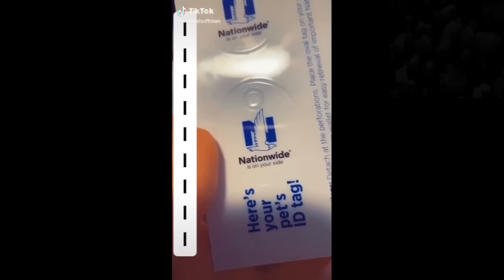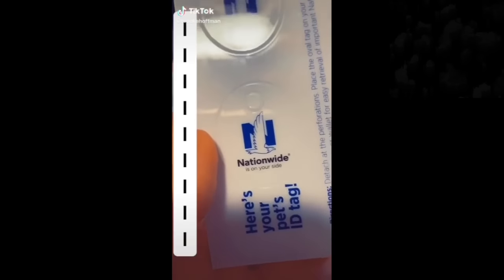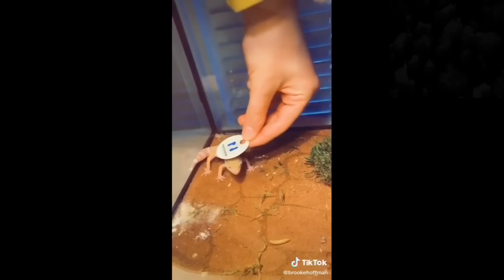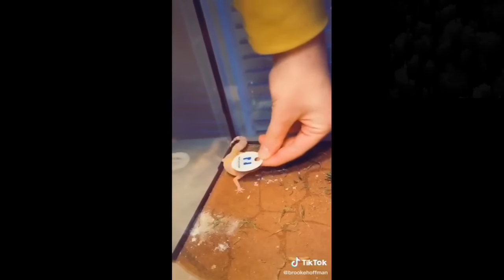I just got my leopard gecko pet insurance from Nationwide, and it says to put this on Sherbert. Nationwide is on your side.